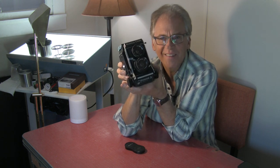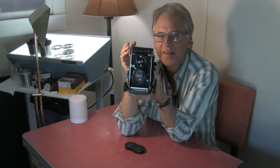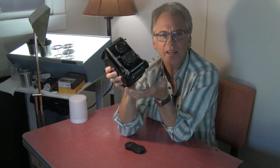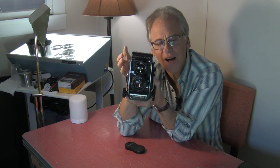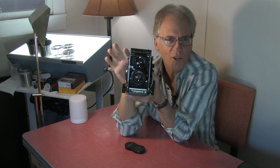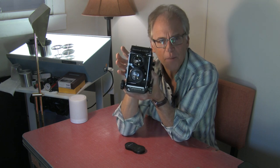This is heavier than the Rolleiflex, but so what? It's that build quality and the bellows and the ability to do more that allows it to be a little bigger. But it's not ridiculously heavy — it feels solid. I like cameras that have a little heft to them, cameras that feel solid and not flimsy. Frankly, a Yashica Mat 124G feels a little bit flimsy compared to this. This feels like a solid chunk of metal assembled well, and everything's tight.